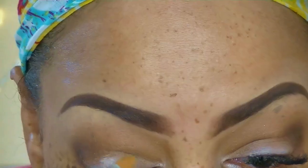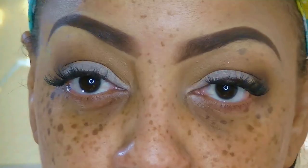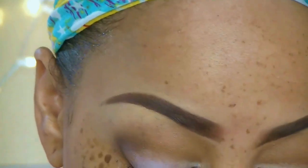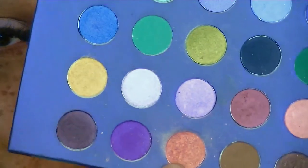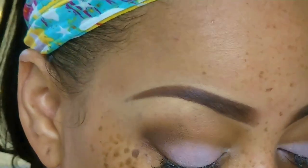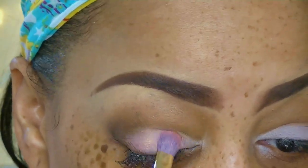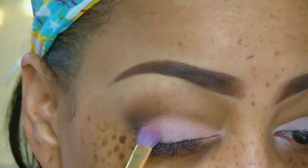I'm going to apply some more of my eyeshadow primer because some eyeshadow has fallen onto it and I want to make sure the eyeshadow pops. Now, this is a shadow I bought from rickysnewyork.com by a makeup line called Matisse Elite — I'm not sure if they're still available, but I paid a dollar for it and it's a really light pink.